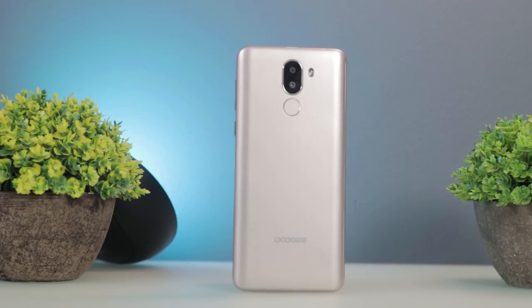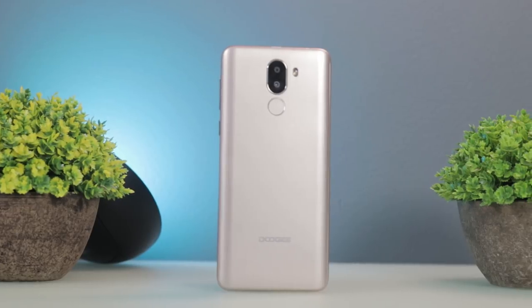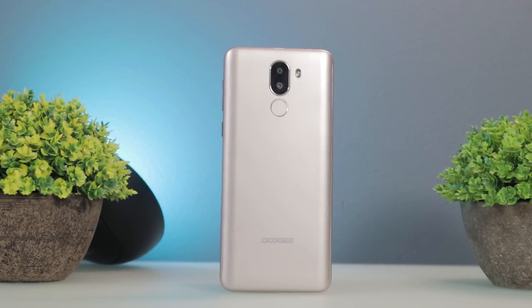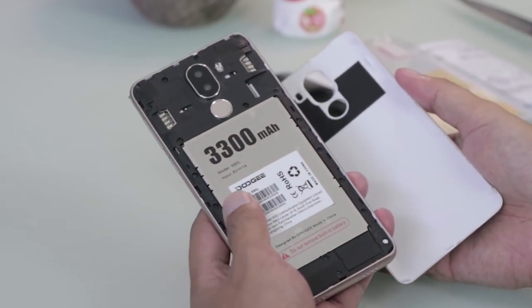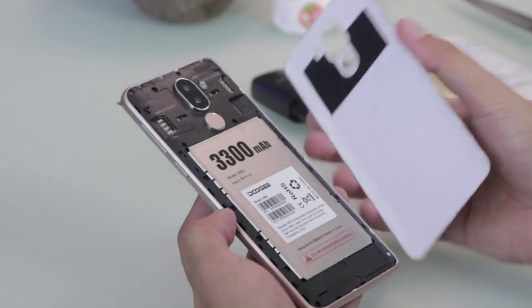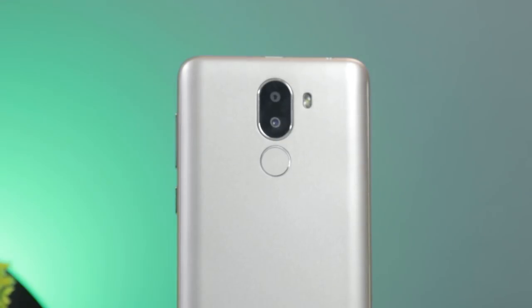The back houses a dual camera setup, which consists of a 13MP main plus 8MP secondary, plus the LED flash. You will also find here the fingerprint scanner, as well as the Doogee logo at the bottom. The device has a removable back panel, so if you have short nails, removing it can be quite a struggle. Inside you will find the dual micro SIM slots, dedicated microSD card slot, and the non-removable 3,300mAh battery.